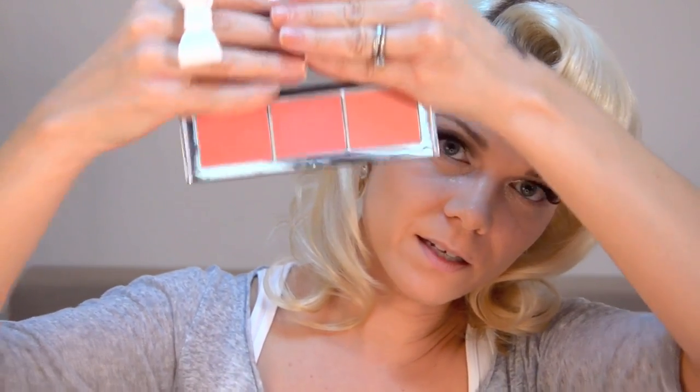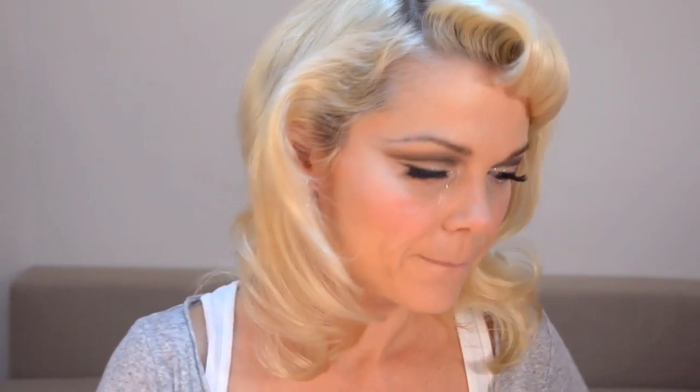Now for the cheeks. I'm going to use a Scott Barnes palette in Samba. I'm going to use this colour which is kind of a really fresh peachy colour - the closest out of MAC would probably be kind of a version of Fleur Power. I'm just going to pop it just above the apple of my cheek and a little bit on the tip of my nose. Now I'm going to use highlighter - I'm using the Topshop stick in Prism, which is just a dead ringer for NARS Copacabana.